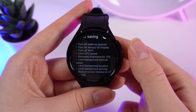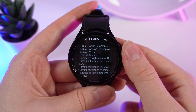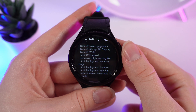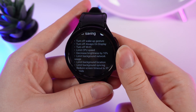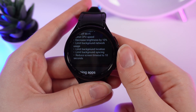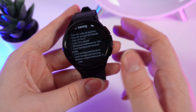You should notice that right here you can see a listing of what power saving mode does exactly: turns off wake-up gesture, turns off always-on display, turns off Wi-Fi, limits CPU speed, decreases brightness by 10 percent, limits background network usage, limits background location, limits background syncing, and reduces screen timeout to 10 seconds.